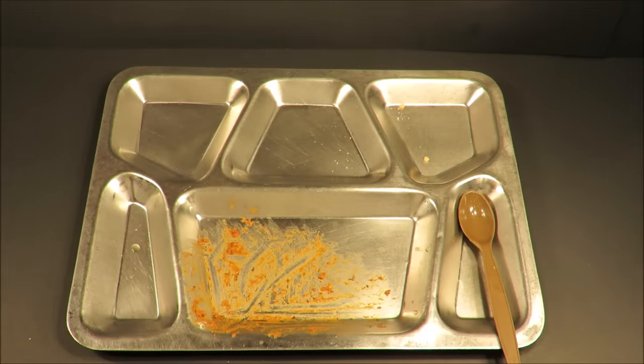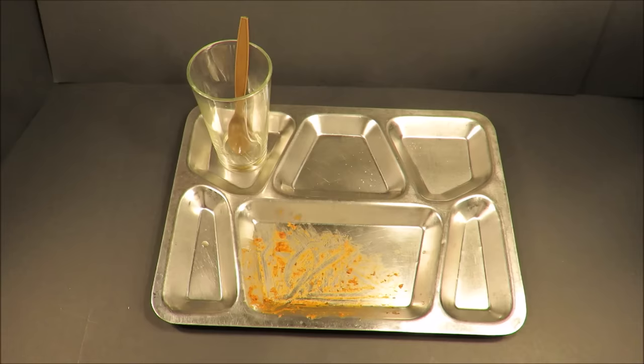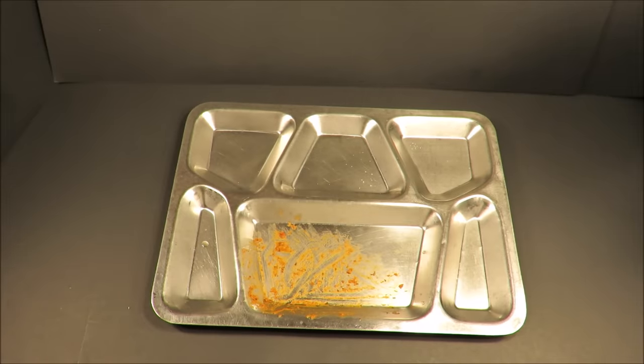So these were Meal Kit Supply 2 Course MREs. This is Steve1989 off MREinfo. Hope you liked the video, and I'll be coming back at you with something new.